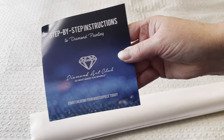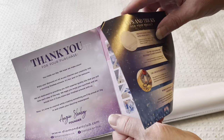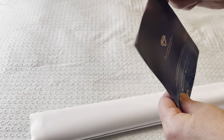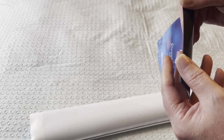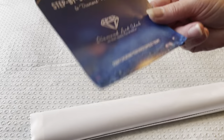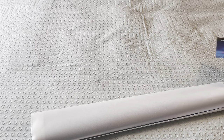Diamond Art Club kits come with a step-by-step instruction guide. There's a little code in there that you can use. If you've never bought from Diamond Art Club before, there are plenty of YouTube creators with discount codes. And once you've made your first purchase, you'll get codes with everything — on the canvas, in the canvas, in the box. You'll never pay full price for a Diamond Art Club canvas.